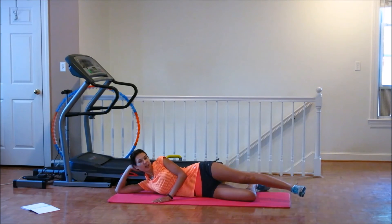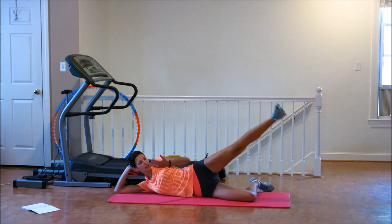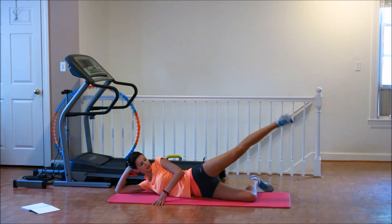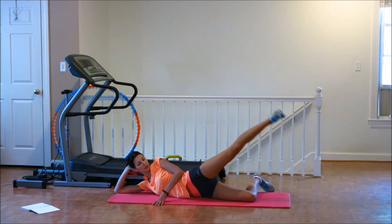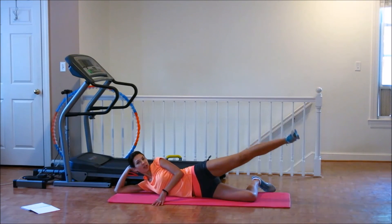All right, ready? Let's go. 1, 2, 3, 4, 5, 6, 7, 9, 10. Turn. 1, 2, 3, 4, 5, 6, 7, 8, 9, 10. Down. Again. 1, 2, 3, 4, 5, 6, 7, 8, 9, 10. Again. 1, 2, 3, 4, 5, 6, 7, 8, 9, 10. 1, 2, 3, 4, 5, 6, 7, 8, 9, 10. Down. More. Keep doing, keep doing — it's not too hard.